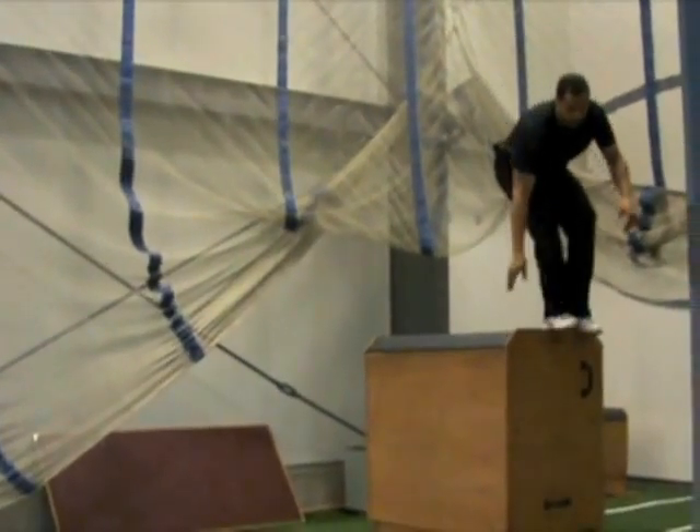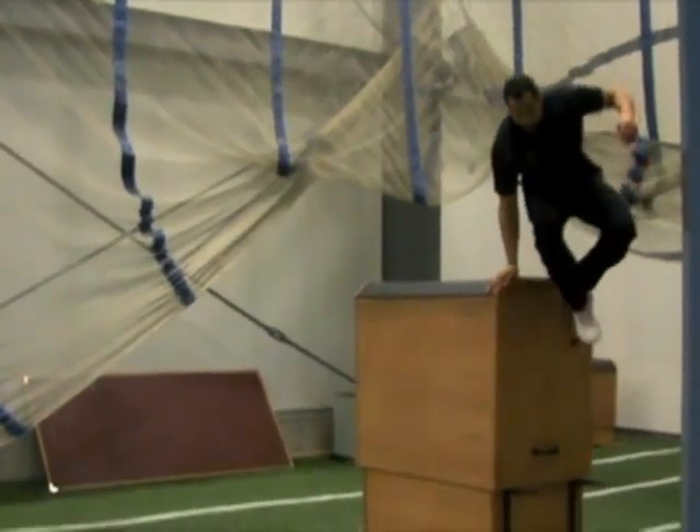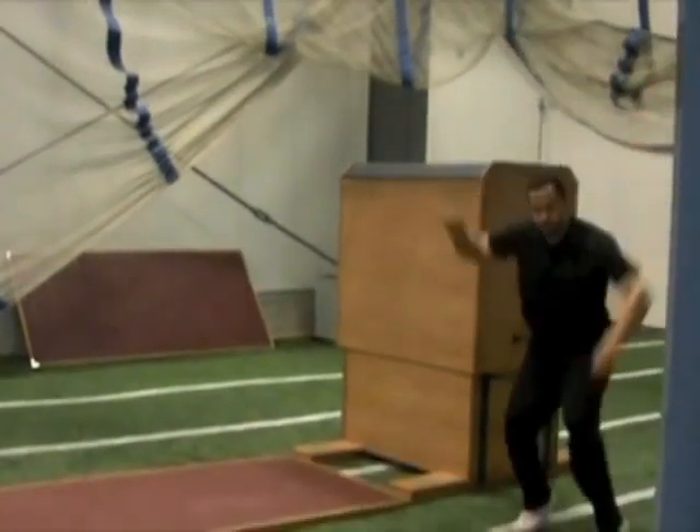66 inches translates to 5 feet 5 inches. I wouldn't mind getting up to about 5'8" before June when we start camp.